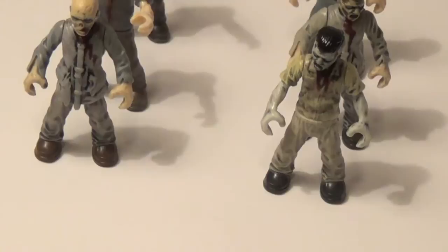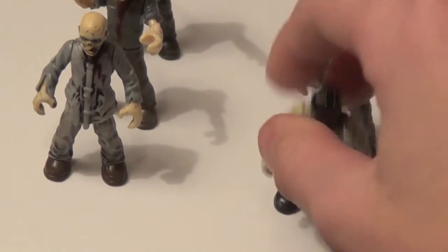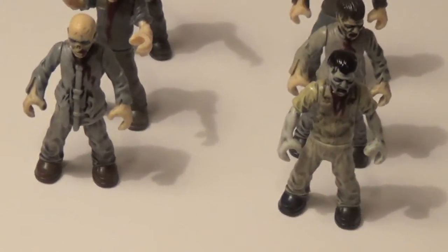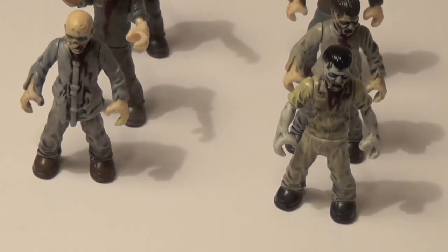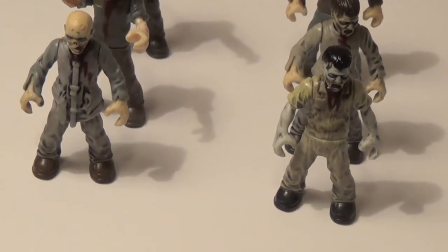They don't have articulation at all — it's even worse than the LEGO figures, which is very surprising. You can't move their legs at all; they're stuck. You can move their waist, move their arms, and move their head — that's all you can do. That's a bit of a pain. Being a zombie in the actual Black Ops 2 game, from what this set is from, the zombies climb over walls and run at you sometimes, so obviously their legs can move.